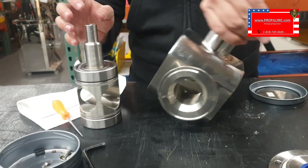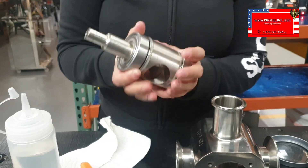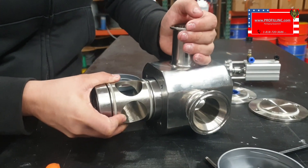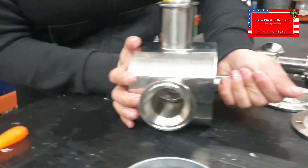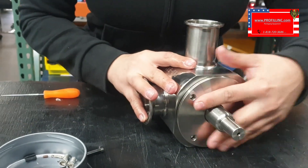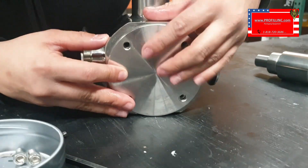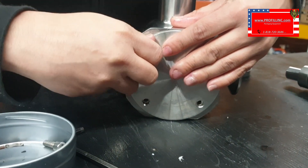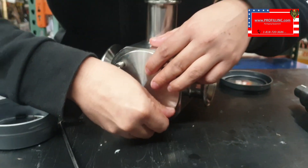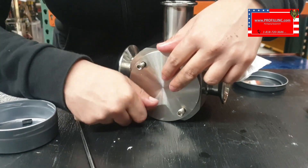Then go ahead and put it back together. Go ahead and lubricate it, then put it in the same way.